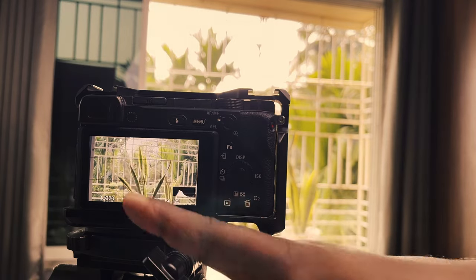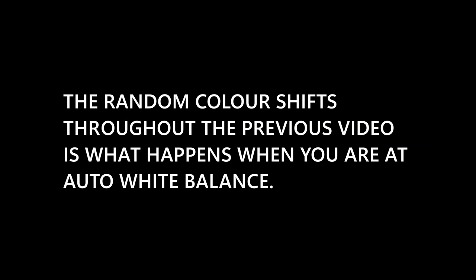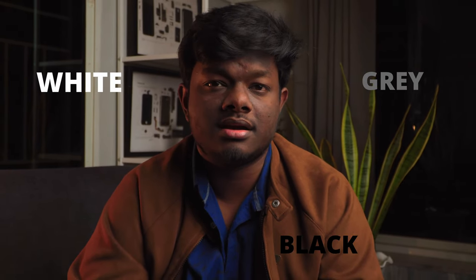And there you go, you are all set with your new white balance. Now I have used my earpods to set the custom white balance in this video, but you can use anything to set your custom white balance as long as it is white, grey, or black in color.